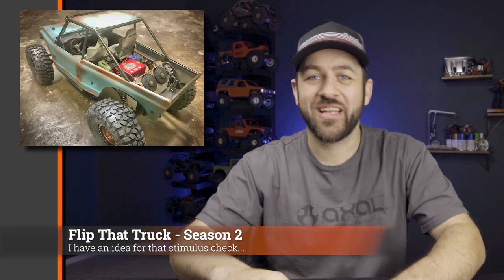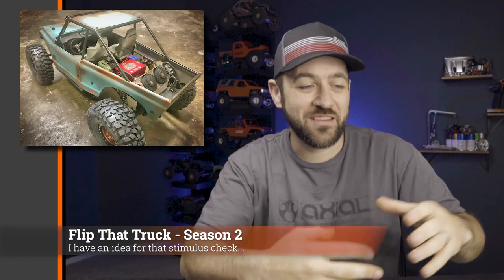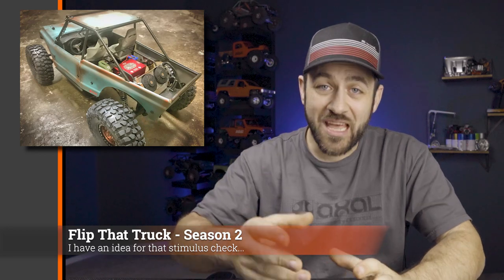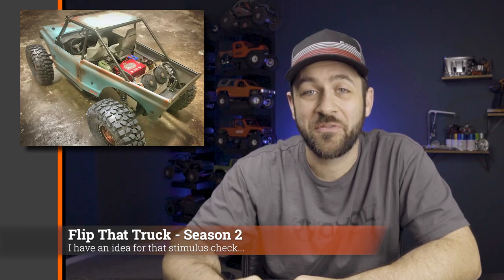The last bit of news isn't really news news — it's just news that the Flip That Truck series has ended the first season. I've ended up with the truck that I want to keep, so we're going to start that over. I'm going to find another inexpensive vehicle to start with, go through the whole process of buying it cheap, fixing it up, selling it, and working our way back up to another vehicle I'd like to keep on my shelves. It's been a lot of fun — I appreciate all of your support for following along.